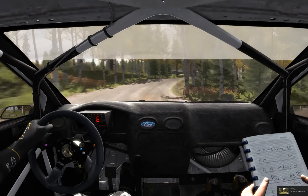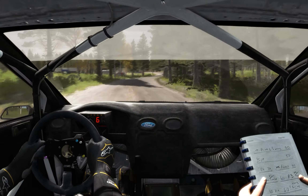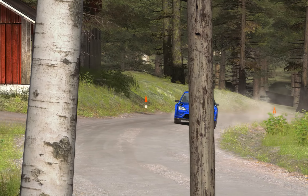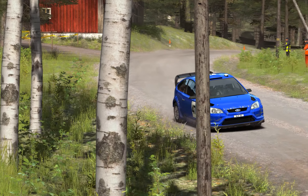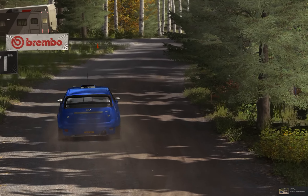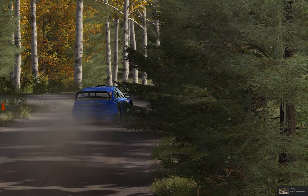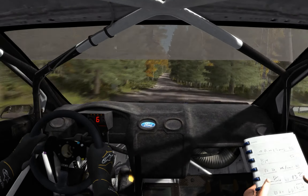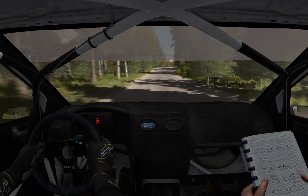And tight, 40, left 4 long, open into turn square left long, don't cut. Right 6 and care, middle over crest jump, and above one to the 60.